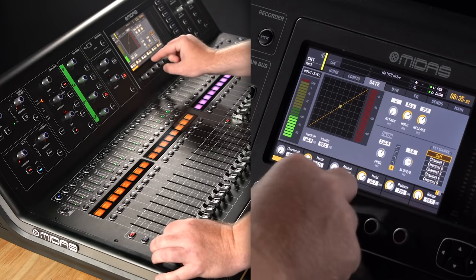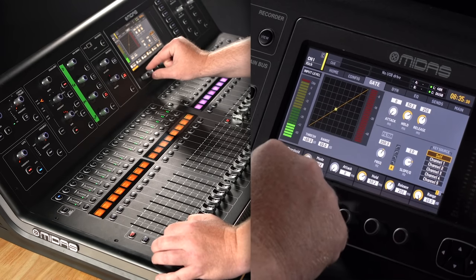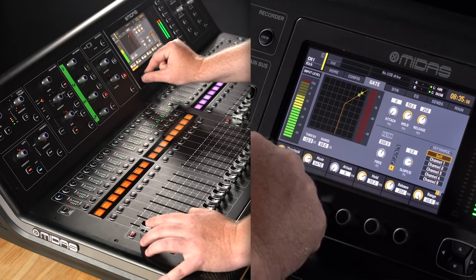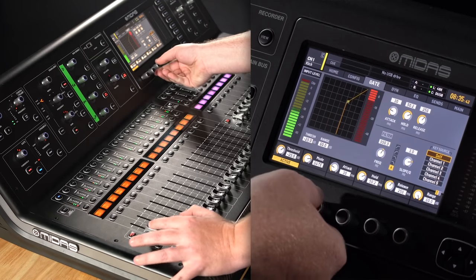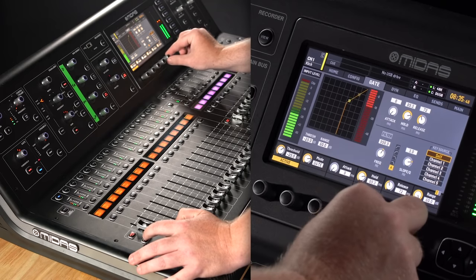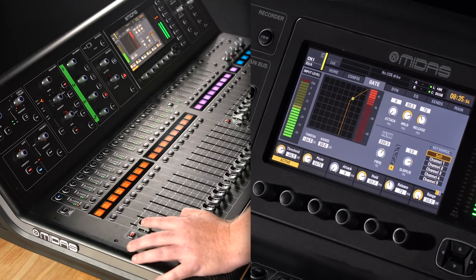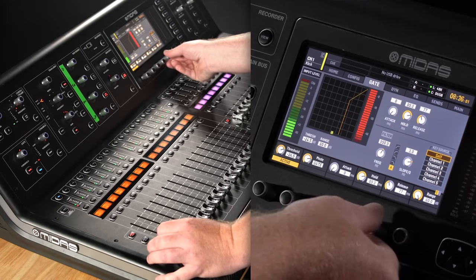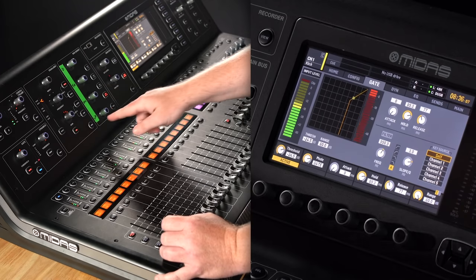Really important: the attack on the gate needs to be as fast as possible, because if it's too slow it'll take high end off the sound of your kick drum. Watch this — a 30 millisecond attack just nuked it. I've got the hold and release time set pretty tight; I want it to actually sound like a kick drum. There's not much resonance happening. I may change that later, but that's where I'm starting. Now I'm going to roll the subs in.